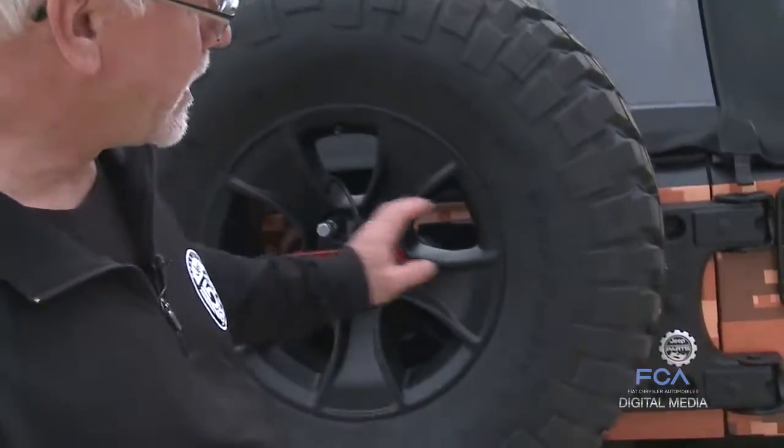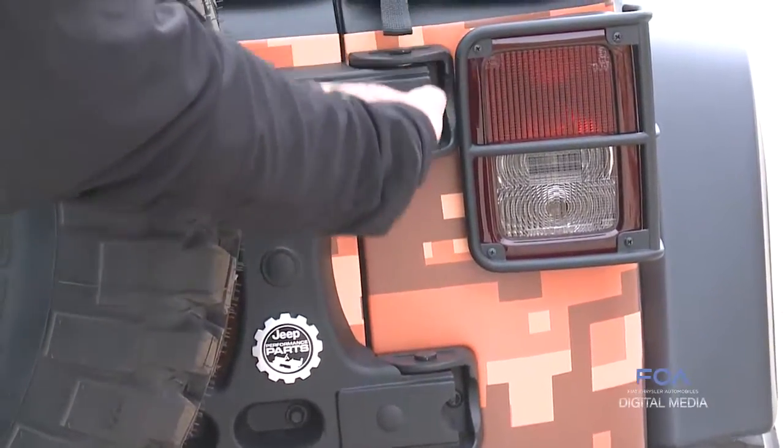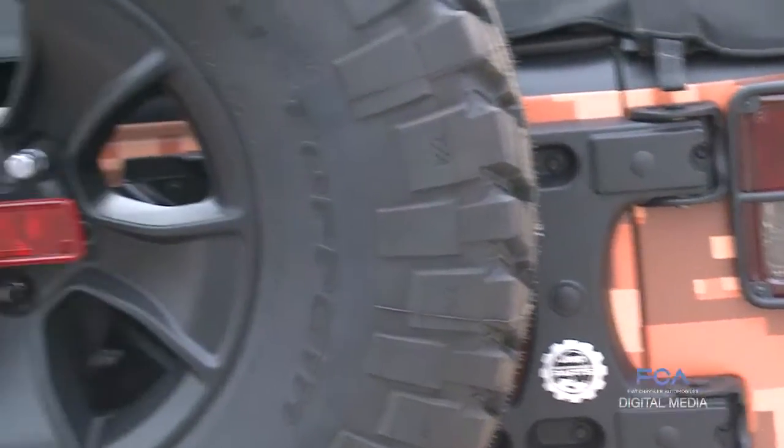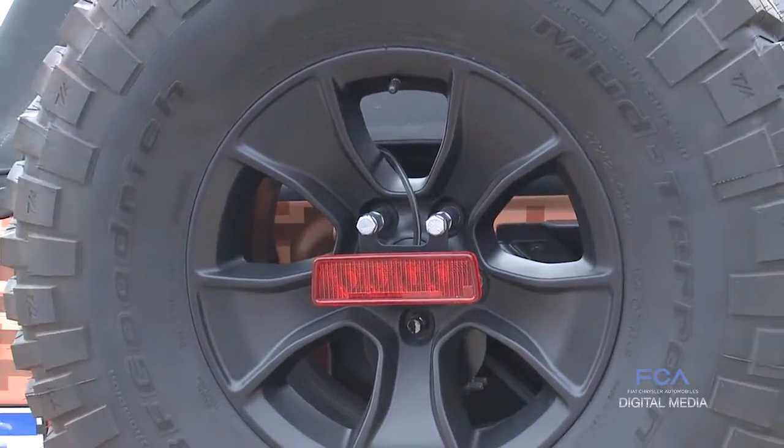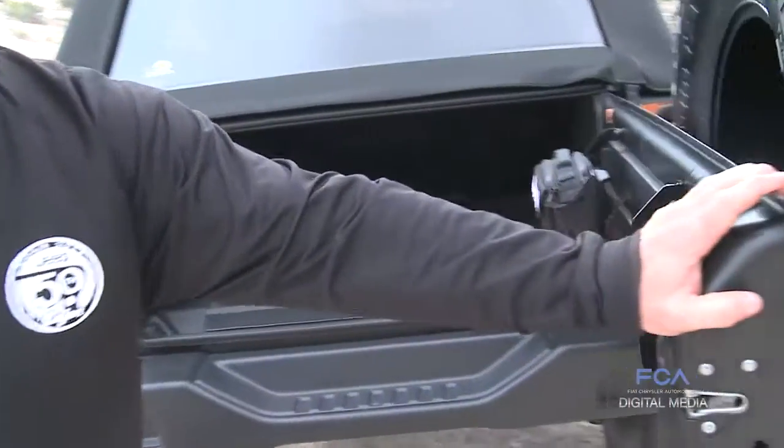So we offer this tailgate reinforcement, which is a whole new cast iron hinge assembly and bracket to hold a big tire safely, yet it still operates just like you'd expect.